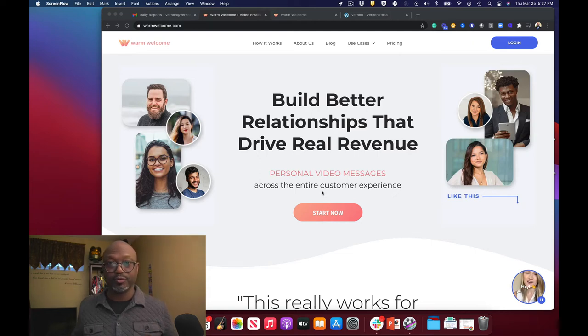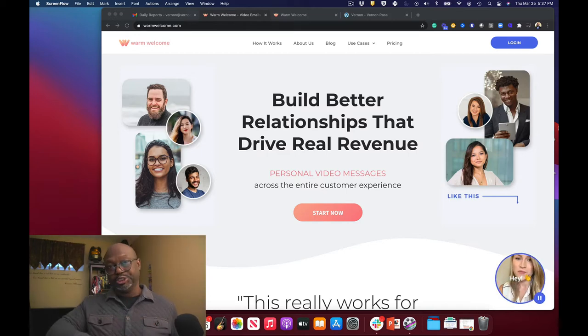Hey, what's going on, this is Vernon Ross and Ross Reviews — that's what I'm doing here on the YouTube channel. So I have purchased the software called Warm Welcome. I really love it because it gives you the ability to give someone a warm welcome on your website. You may have seen some other reviews for other stuff — I still use those products and they're still really good. The last one I did was SendSpark, check out that review.